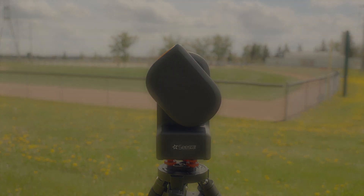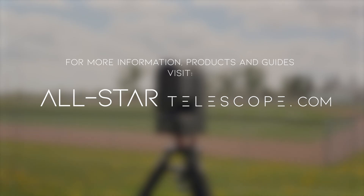That's it for this guide. For more information, products, and guides, visit allstartelescope.com.